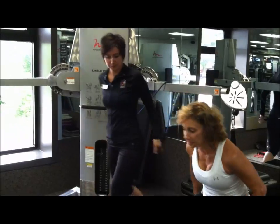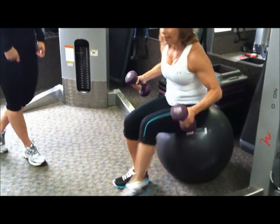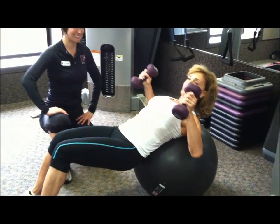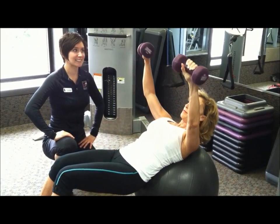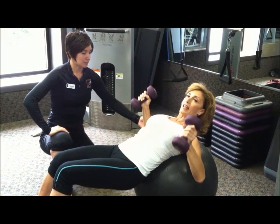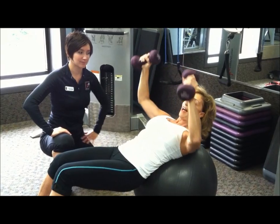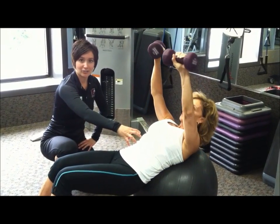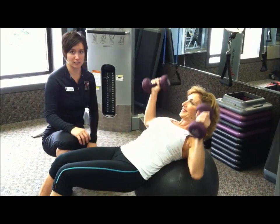Here's another exercise you can do. Grab a stability ball and roll down, making sure the core is tight. Start with elbows bent, lift the dumbbells up and rotate them in slightly so you simulate the exact line that the pectoral muscles lie within your body. It's definitely a core exercise too — your core is engaged just from being on the stability ball.